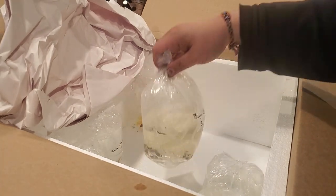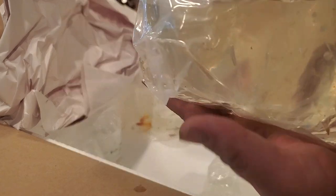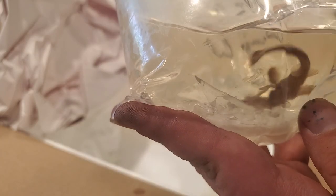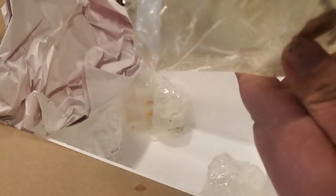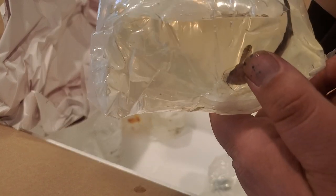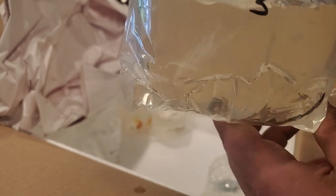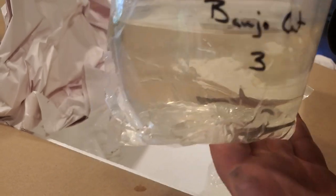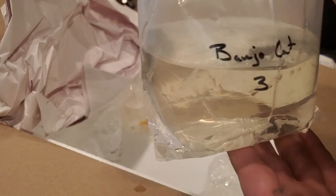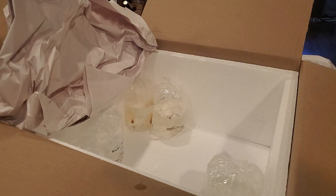And then we have the weirdos - the banjo catfish! Such a name for the shape. These are a fun little catfish, pretty peaceful. Being a catfish they do have spines on the fins. They're mostly vegetarian, but as catfish go they will eat pretty much anything that fits in their mouth - though in my aquariums, other than scuds and some seed shrimp, that means they're essentially vegetarian.